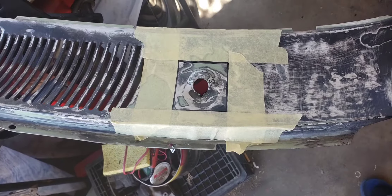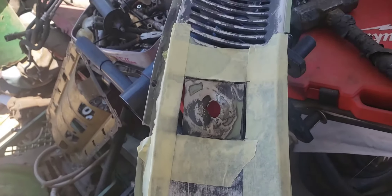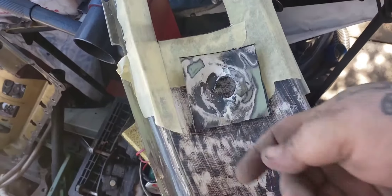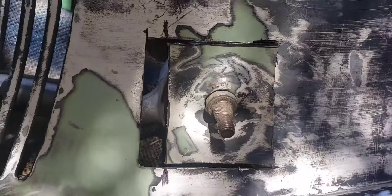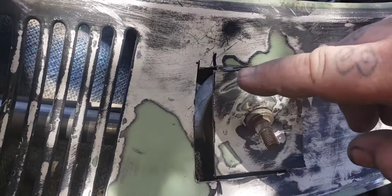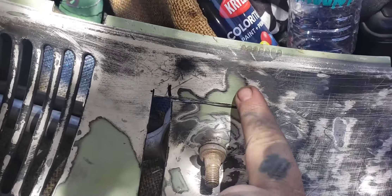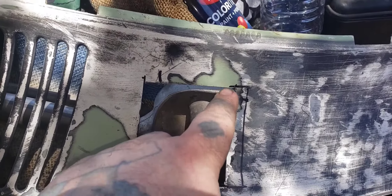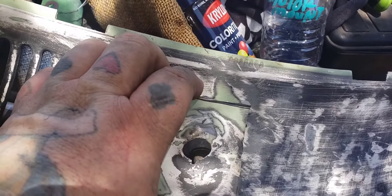Got it marked out, now we cut. Put it where it needs to go — that side's in, now it's lined up. What I did was I marked it where I'm going to need to patch it, and then I just traced what was extra on this. Now I'm going to cut this out and try to use that as a patch on this side and weld that in the spot.